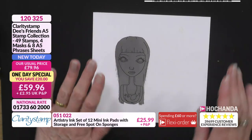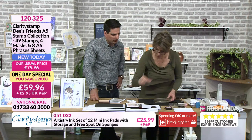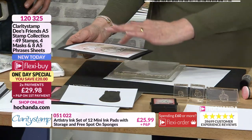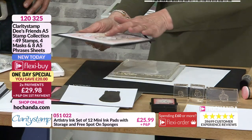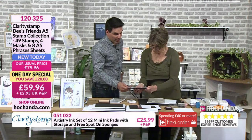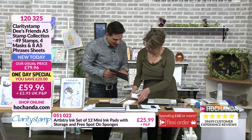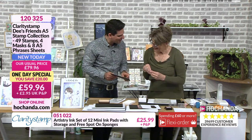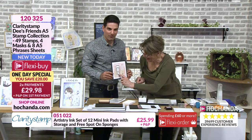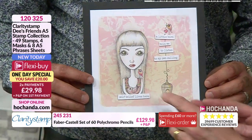She's actually not stuck on top — she's part of the piece. That is using the mask, and that is a very powerful illustration of how effective it can be. I love the fact you can personalise the dress too. I coloured her in with polychromos — because Dee is Scottish, I thought I'd make her dress tartan. It's easy: just flick, flick, flick. Pick your tartan.